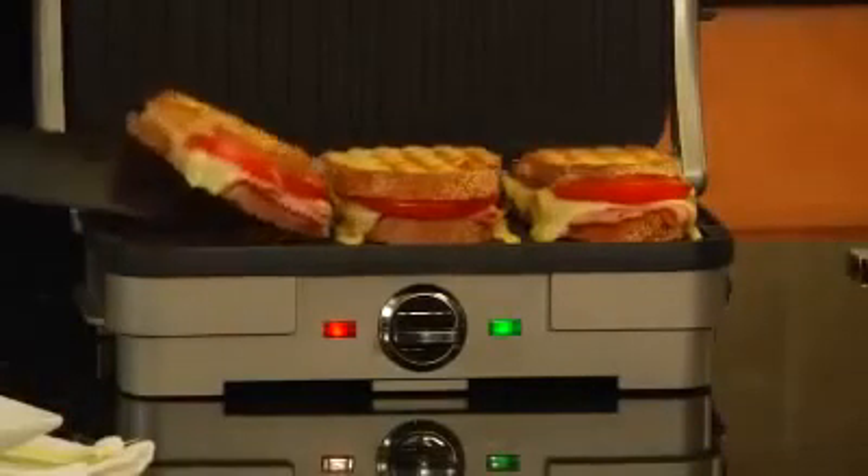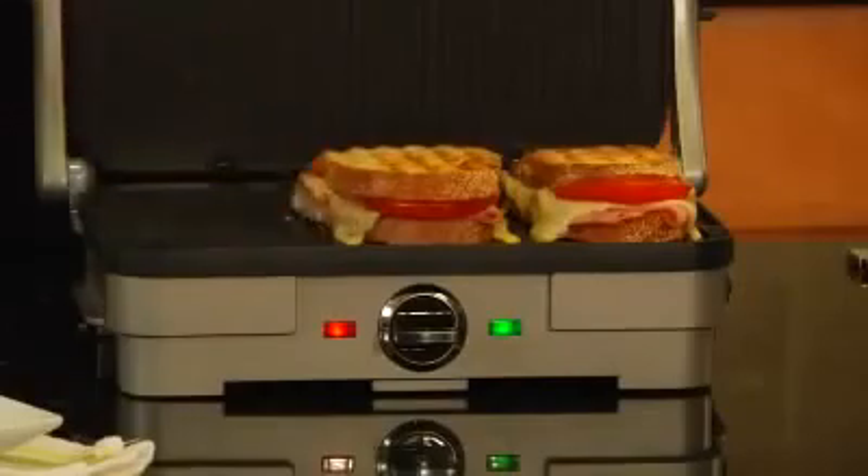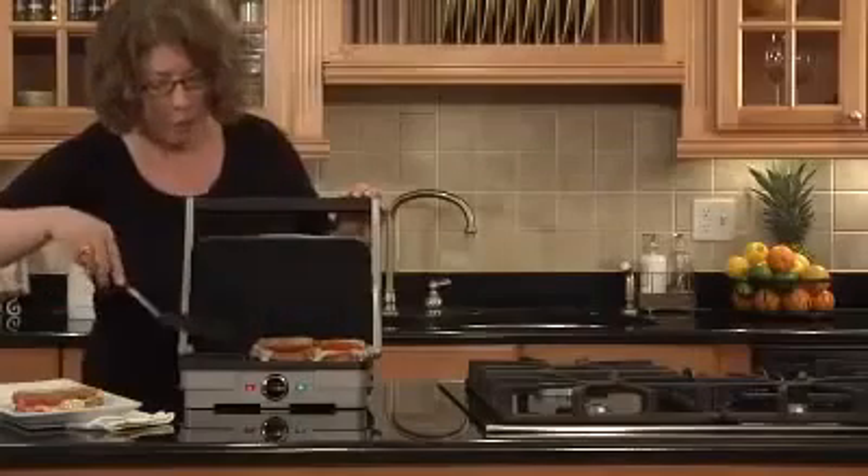Look at how beautiful those look. Cheese is all melted. But you can do a lot more than just paninis.